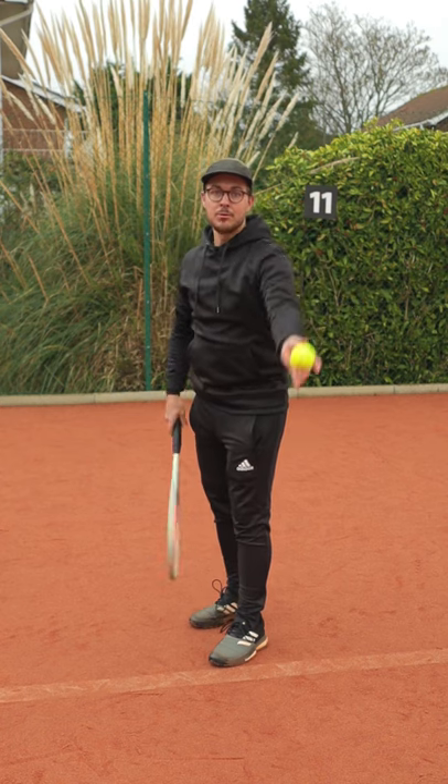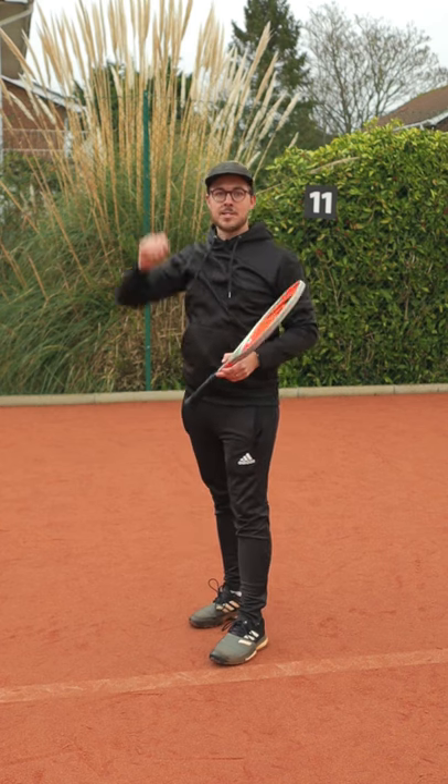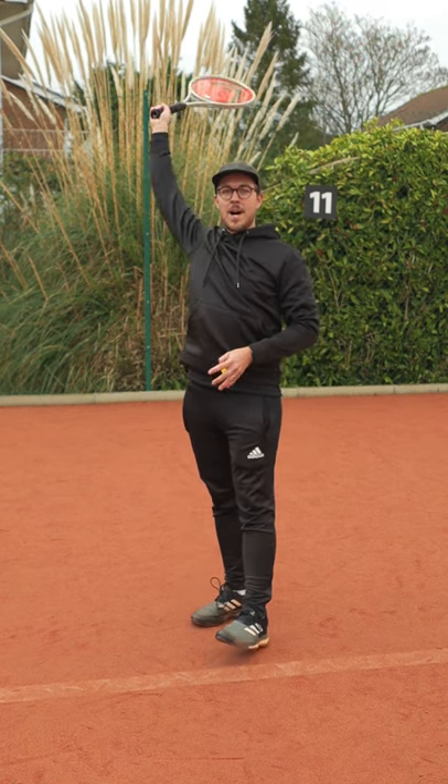However, if I have a more linear ball toss with my throwing arm out in front of me, the variables are more forwards to backwards. If I throw the ball slightly wrong it could end up too far in front of me or too far behind me.